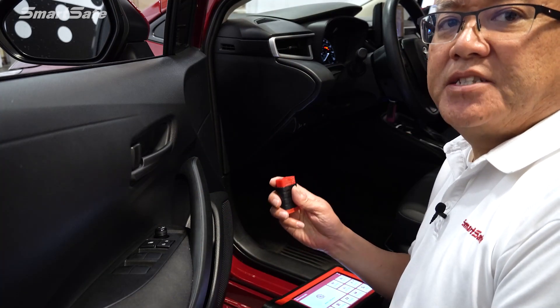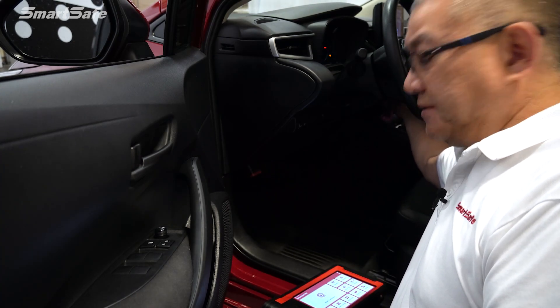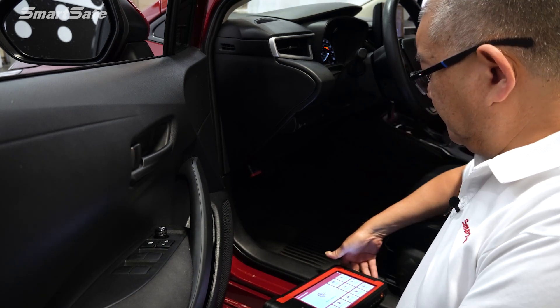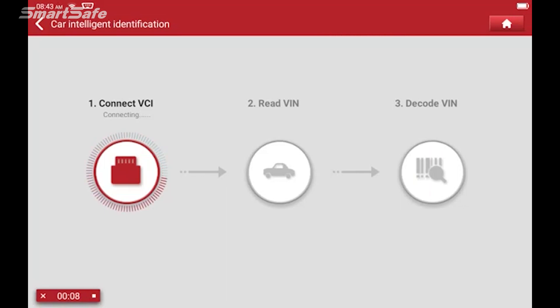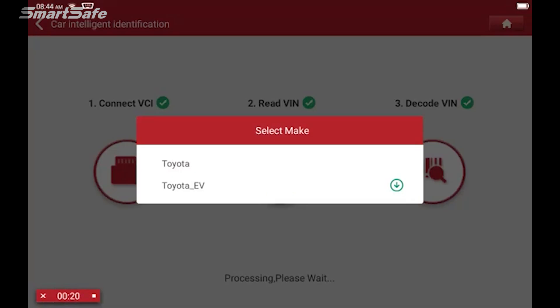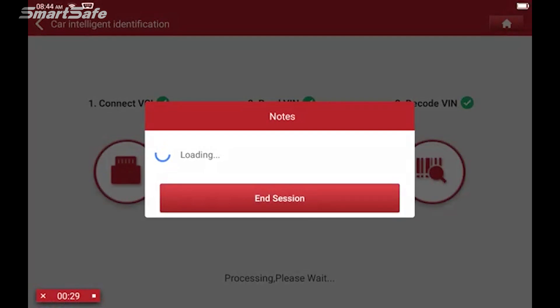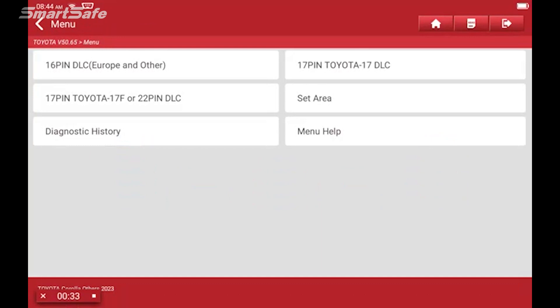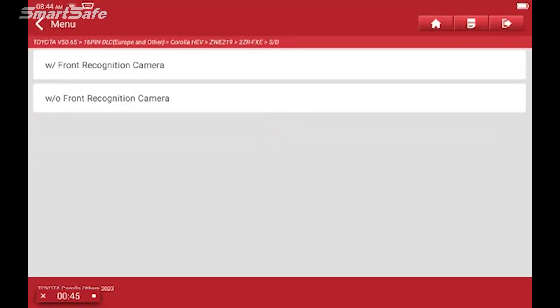We'll start by plugging in our VCI into the vehicle's OBD2 port, and then we'll go ahead and turn the ignition on to position two. Then we'll click on ADAS calibration. The vehicle's communicating with our VCI. We'll go ahead and select Toyota. Toyota uses the 16-pin DLC so we'll select that. Now this vehicle has the front camera so we'll click on front camera; however it does not have the smart key, so I'll go ahead and select without smart key.